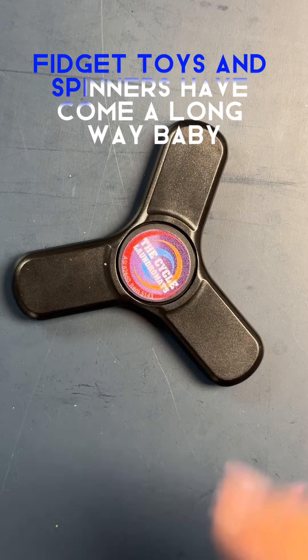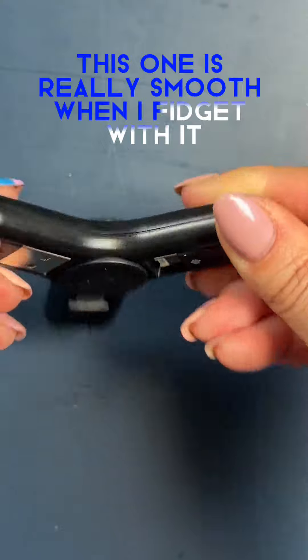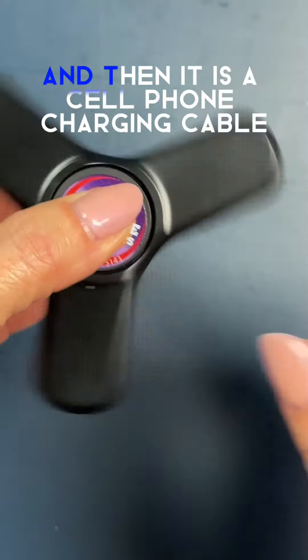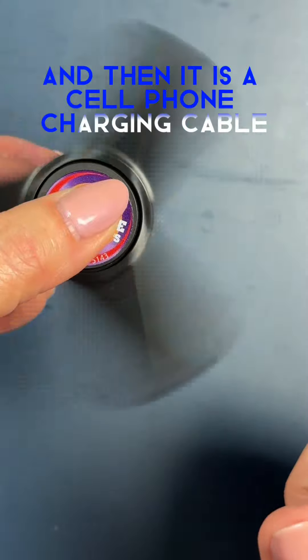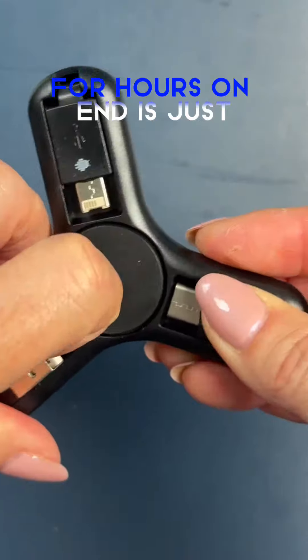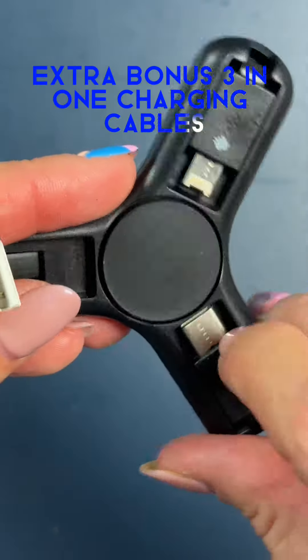Fidget toys and spinners have come a long way, baby. This one is really smooth when I fidget with it, but the fact that I can flip it around and then it is a cell phone charging cable that will keep your brand at the center of attention for hours on end is just extra bonus. 3-in-1 charging cables include